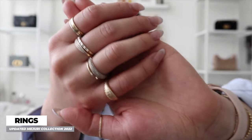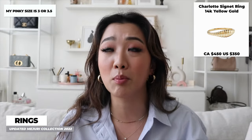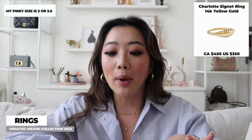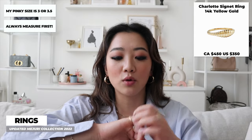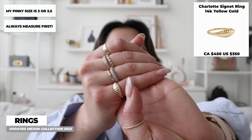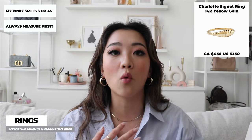That's pretty much it for earrings. Moving on to rings — one of the first ones I got was the pinky Charlotte ring. This is what it looks like. I realized I'm actually a size 3.5 or 3 for my pinky. Because my initial signet ring was too big for my pinky and I always had to wear it on my ring finger, I ended up sizing down for this one and I just feel like it looks so good. I get a lot of compliments on the Charlotte signet ring. If you want it on another finger, you can always size up, but for a pinky ring it looks really cute.